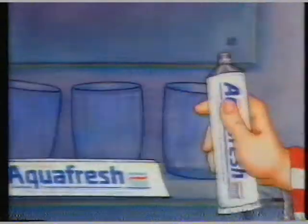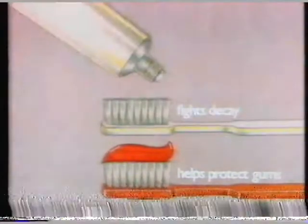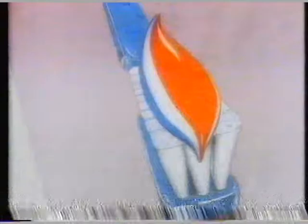Aquafresh is for the family. The red stripe helps fight plaque and protects gums. The white stripe has fluoride to fight decay. And there's a blue stripe for fresh breath. So Aquafresh gives three-in-one protection for your family.